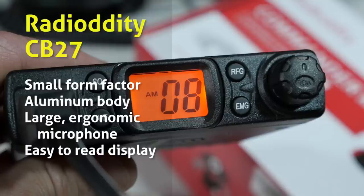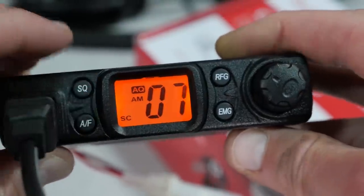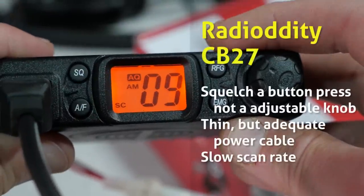It has an aluminum body with cooling fins built right into the case, a large ergonomic microphone, pretty easy to operate, and the display with the channel numbers is quite easy to read. On the downside, the squelch is adjusted by a button press — I'd prefer a knob, especially if I was traveling in a high-noise environment. The power cable is a little bit on the thin side, but adequate for the 2-amp draw on transmit. And the scan rate is really quite slow.